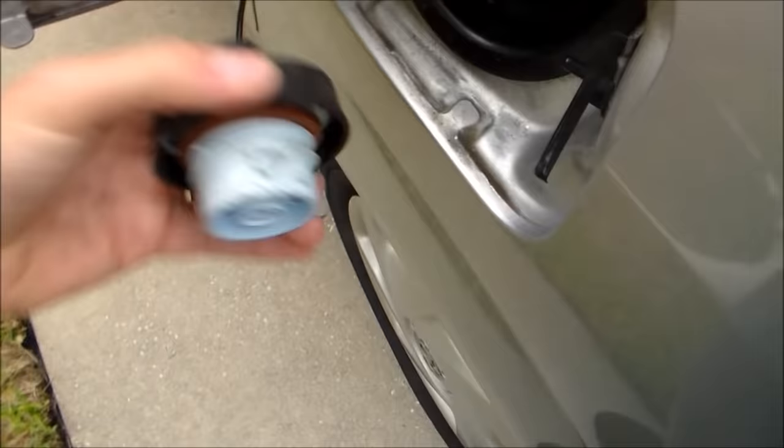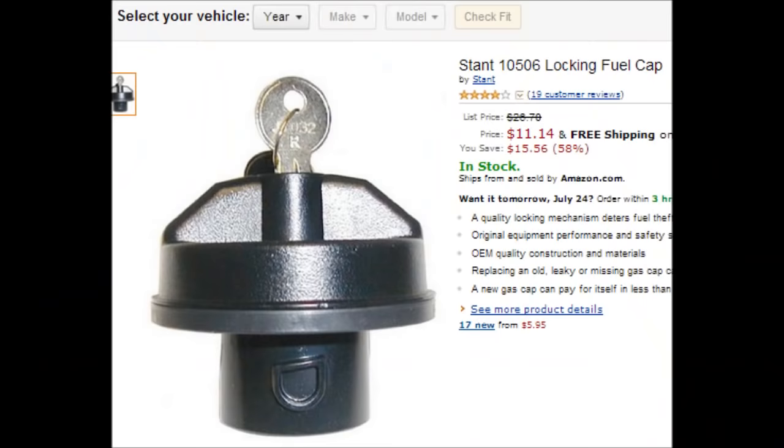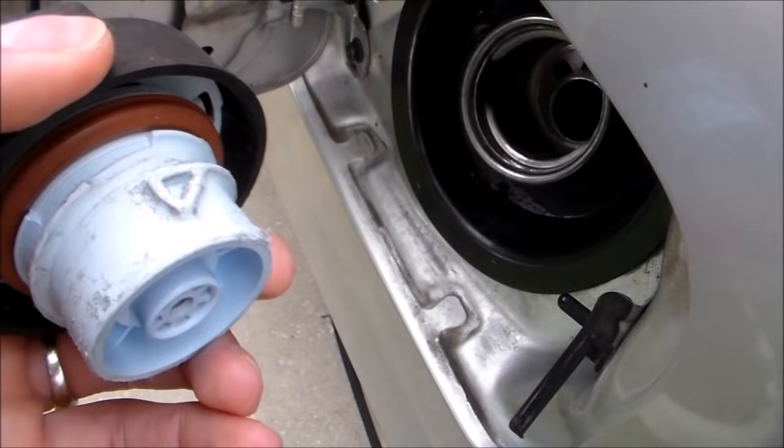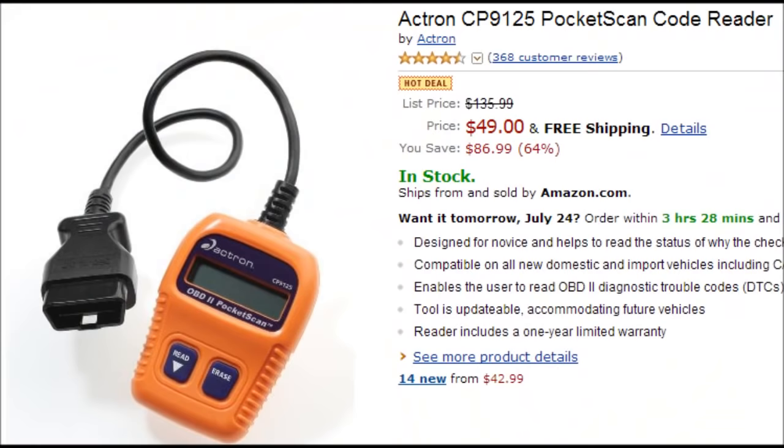Now while that's resetting, I'm going to check the gas cap and make sure it's on securely so I don't get the sensor to go off again. If you look at it, it looks kind of beat up and rough looking. So maybe I need a new gas cap after all. It looks kind of rough — I probably need a new gas cap.